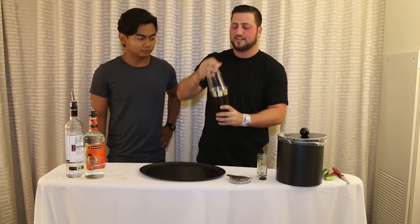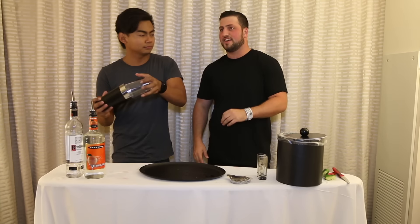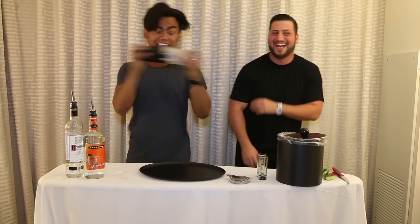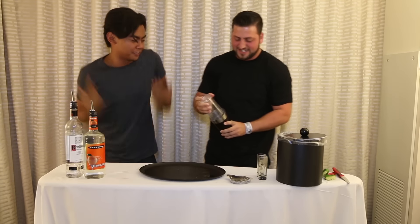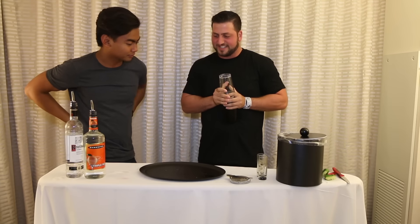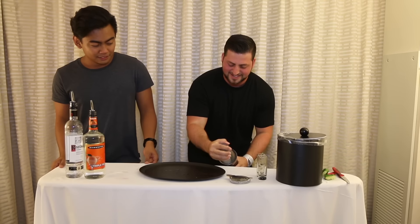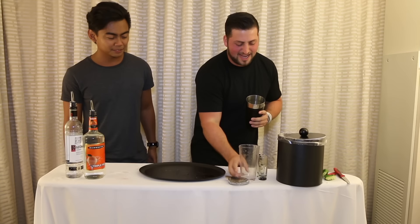We're gonna get a little bit of ice in here. You wanna shake it? Is there a life hack for this too? Just shake it hard. Kamikaze! I think that's good — my cardio for the day. This is an ironing board, because like I said, I'm on a budget. It worked!